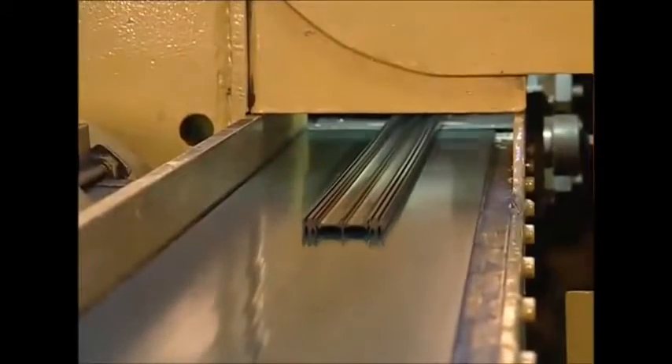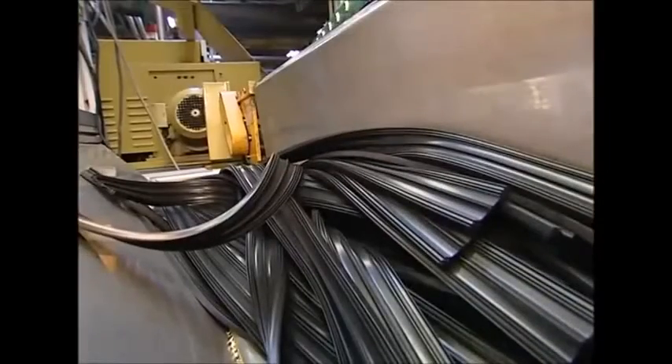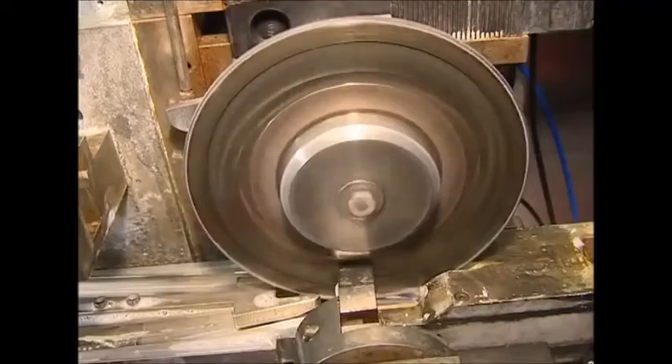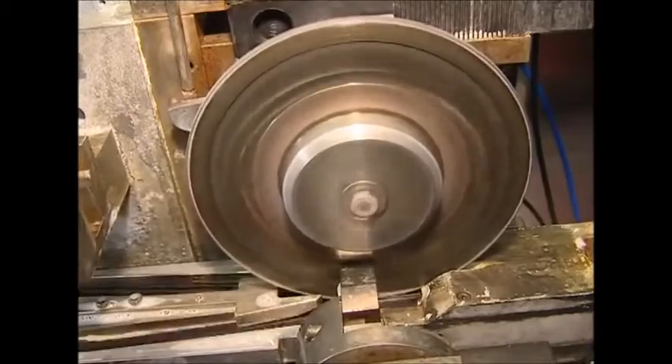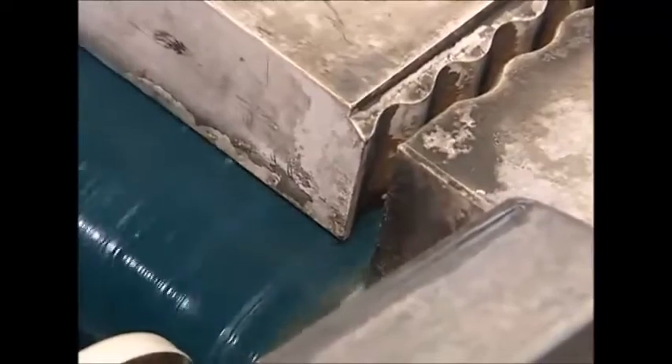Next, the long band is passed through a hot salt bath, which toughens up the rubber. The band is then cut to size — this factory produces wiper blades for a wide range of vehicles, all of which need different model windscreen wipers. With the blades cut to the right length, the two parts can now be separated: a spinning guillotine splits the band in half perfectly.